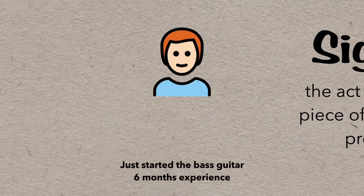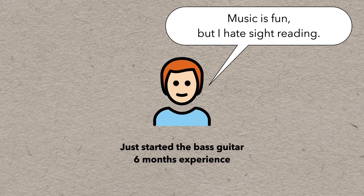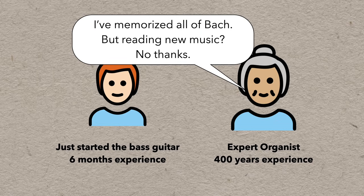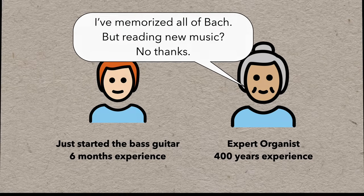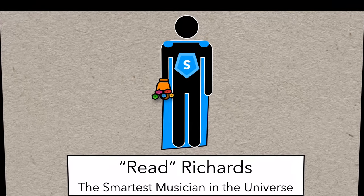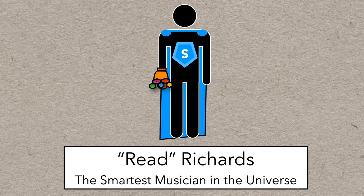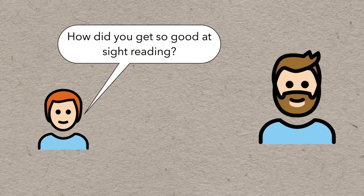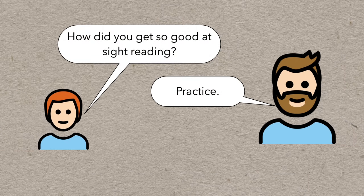Sight reading may be one of the most feared topics in music — certainly common among beginners, but even some very accomplished musicians are repelled by the idea. Some people treat it like a superpower that only lucky few musicians are bestowed with, a power unattainable by mere mortals. But really it's just a skill that you can learn, practice, and develop over time with a bit of effort and routine.